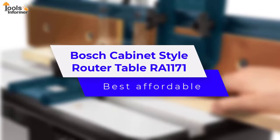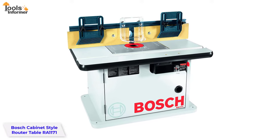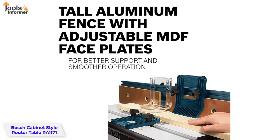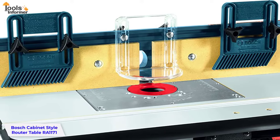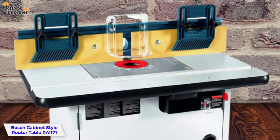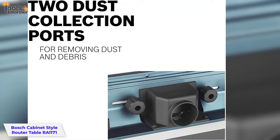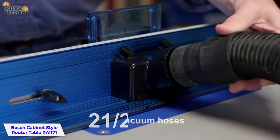Bosch Cabinet Style Router Table RA1171 — Best Affordable. The Bosch RA1171 offers a large work surface equipped to handle almost any project. It is an ideal benchtop solution with its tall and sturdy aluminum fence measuring 4-7/8 inch by 25-1/8 inch, featuring adjustable MDF plates for smoother operation with taller workpieces. It also features a rigid aluminum router mounting plate that stays flat and precise, and is pre-drilled to fit a variety of routers. This router table comes with an attached base, is affordably priced, and includes two dust collection ports for removing job site dust and debris, fitting standard 2.5-inch vacuum hoses. Like any Bosch product, it is heavy duty.